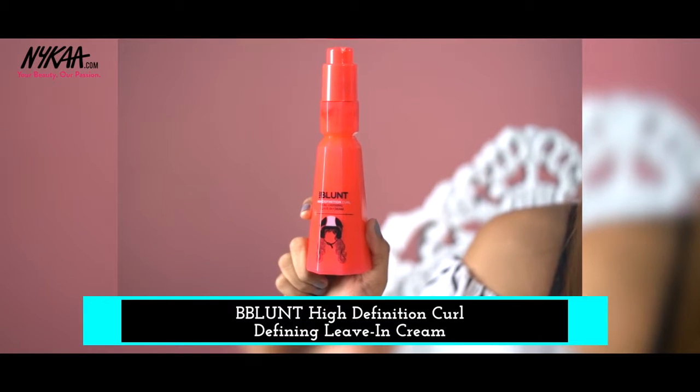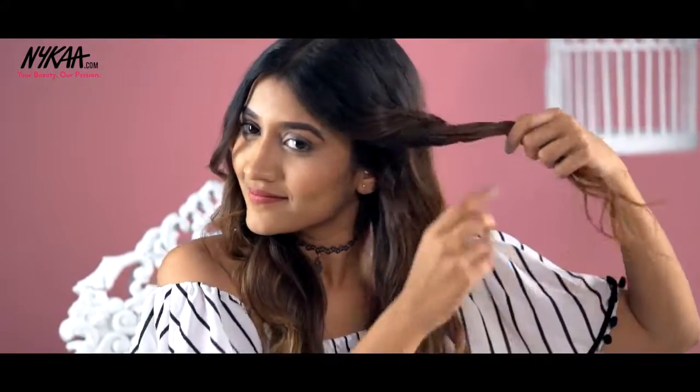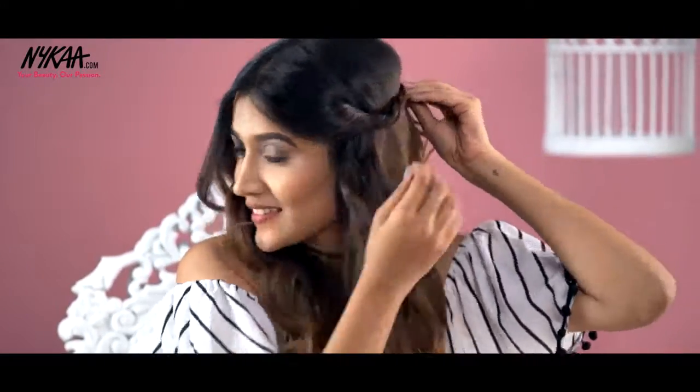Now to set and define my curls, I'm using the B Blunt High Definition Curl Defining Leave-In Cream and scrunching my hair. And that's it, guys. You could also achieve a different look by twisting the front section of your hair and pinning it at the back of your head.